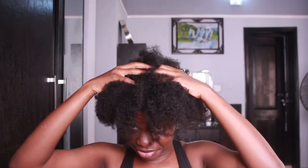Hello guys, welcome back to my channel. I'm Zaini and I'll be showing you guys how I do my wash day routine. As you can see, my hair is dry, it's frizzy, and it's quite tangled.